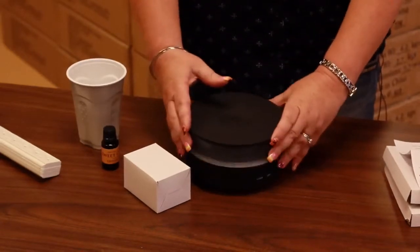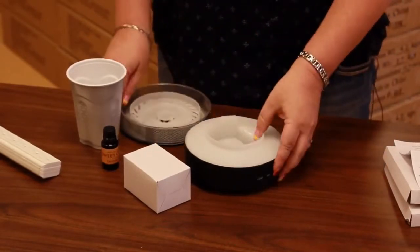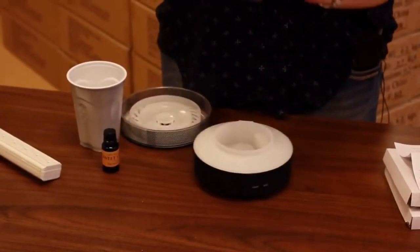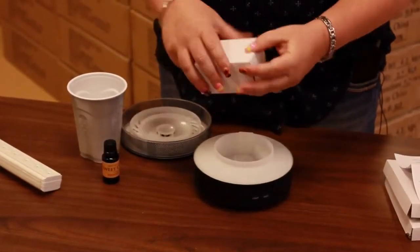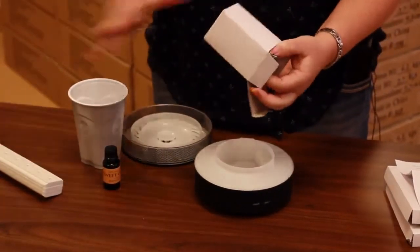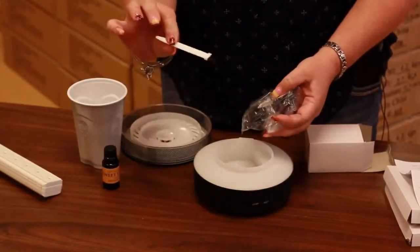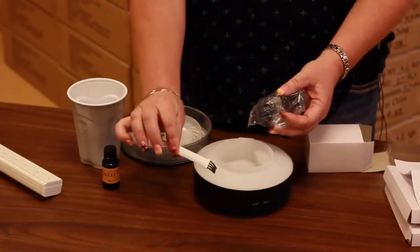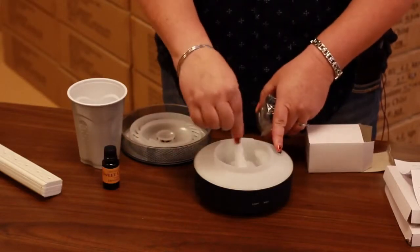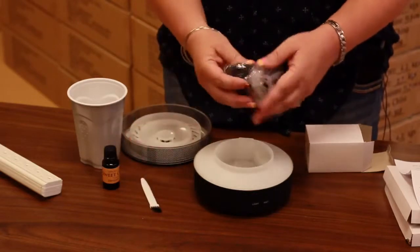Once you get the diffuser you can remove the top lid. Then we're going to open up the plug. The plug can go into any wall outlet, or like I'm using, a power strip so you can have it in a more convenient spot. You're also going to receive this little brush, which is what you're going to use to clean out your diffuser — if it starts to get built up with hard water you can just use that little brush to wipe it out.